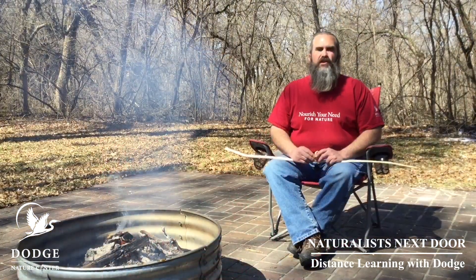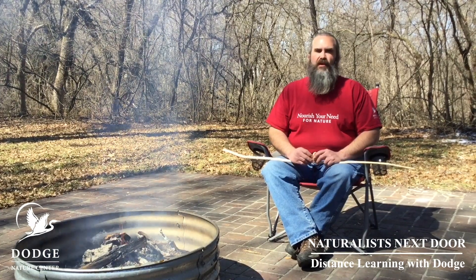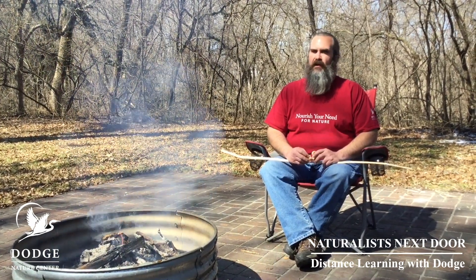Thank you for watching this video, and thank you for supporting Dodge Nature Center and preschool. Now go off and enjoy some yummy, yummy stick bread.